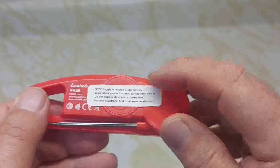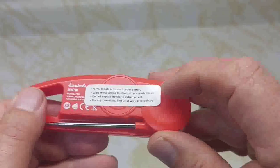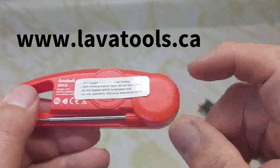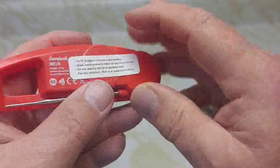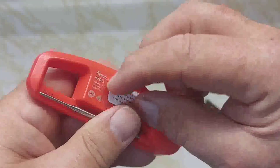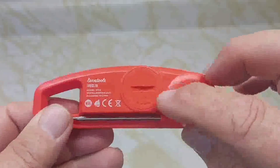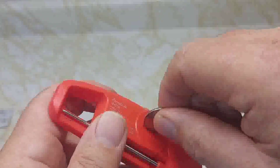On the back it says the Fahrenheit/Celsius toggle is located under the battery. It also says wipe the metal probe clean, do not wash the device, do not expose to extreme heat. For questions, visit www.lavatools.ca. To change to Fahrenheit, take that sticker off and use a quarter to open the battery compartment.